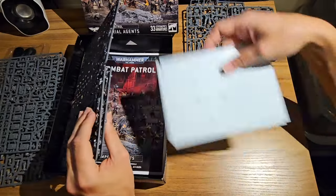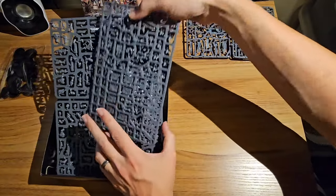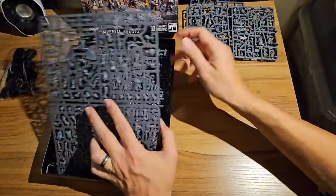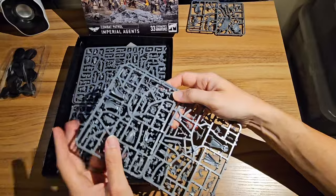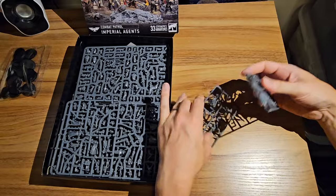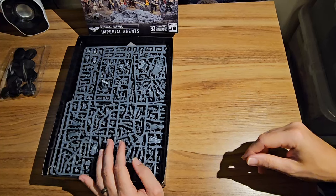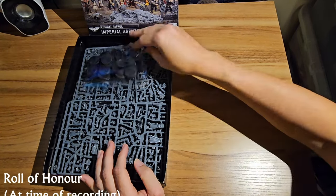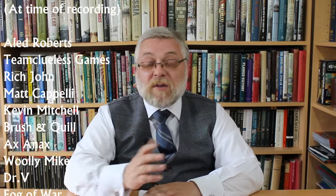Overall this combat patrol is a real winner. You've got two big squads there which are really useful, you've got the smaller Inquisitor henchmen squad — not bonkers in game but usable, and really interesting and cool models to build — and then you've got two characters which buying separately are really expensive, but you get them in the box making a big saving. I would highly recommend it. Thanks for watching everybody — if you enjoyed what you'd seen, come check us out at modellingforadvantage.co.uk. There are loads of different ways you can support the channel over there including merch.